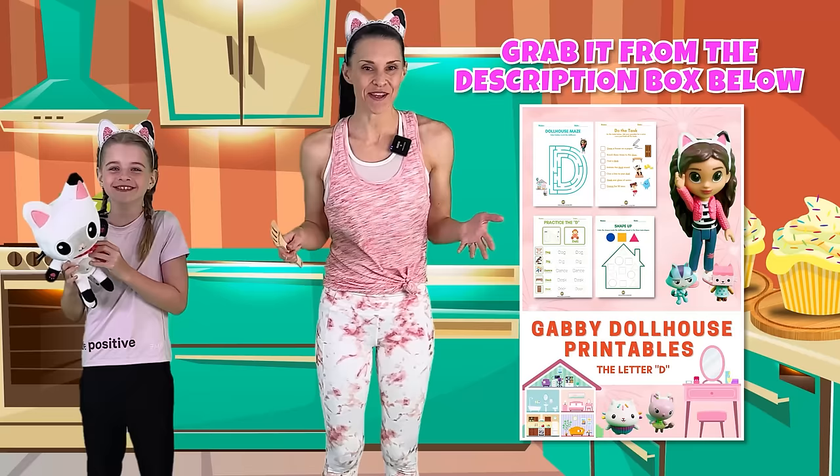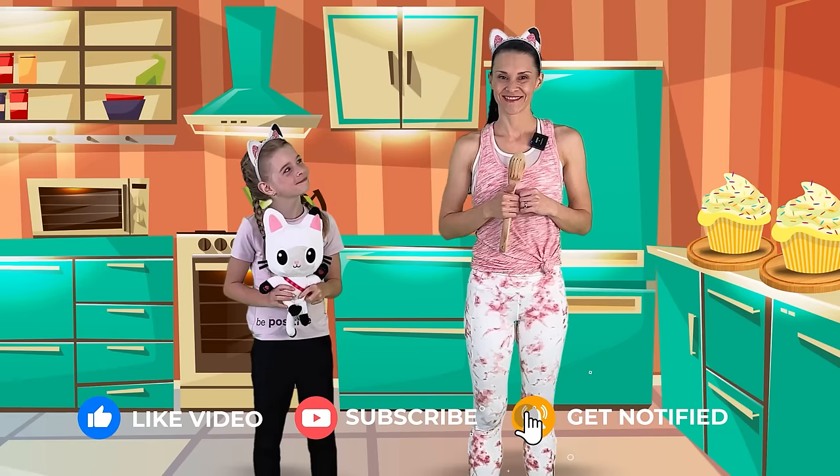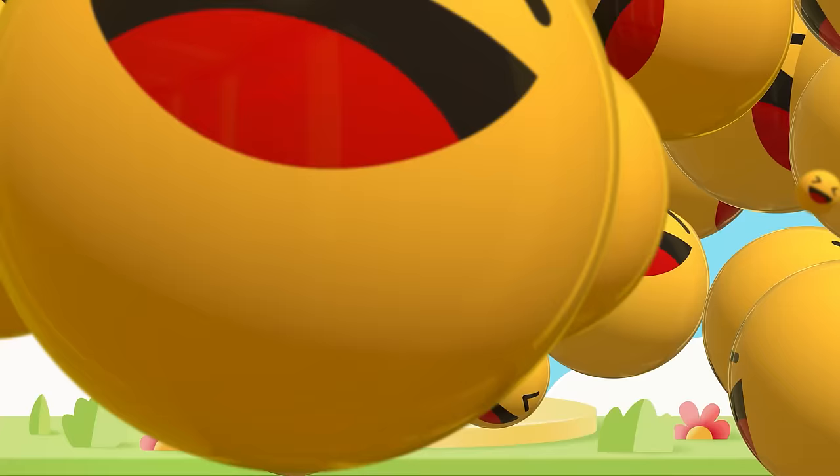We have something funny to share, but first don't forget to go grab your Gabby's Dollhouse letter D worksheet from the description box, give this video a thumbs up, and subscribe to GVO Kids. You did an amazing job today! Bye! Why did the cupcake go to the doctor's office? It was really crummy! Why couldn't the teddy bear finish his cupcake? Because he was stuffed!